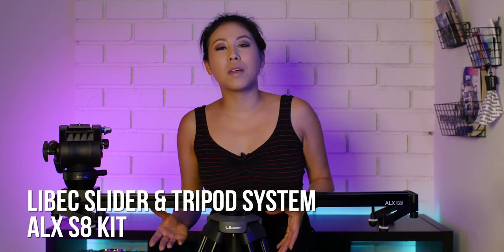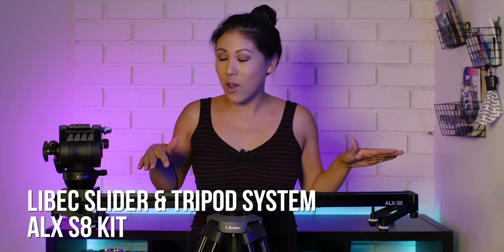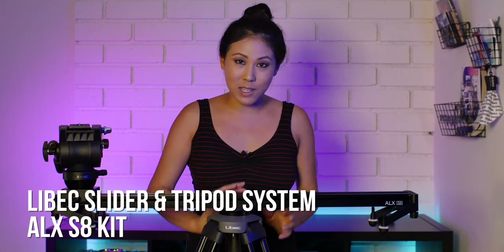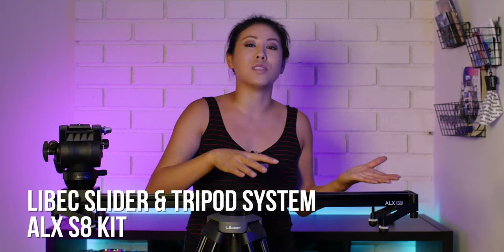The great thing about the Lebex slider and tripod system is that it either comes in a kit or you can purchase each piece individually. If it comes in a kit, each piece is also freestanding — meaning I can take off the fluid head, put it directly on the tripod, or utilize it on other equipment as well, like my Manfrotto monopod.